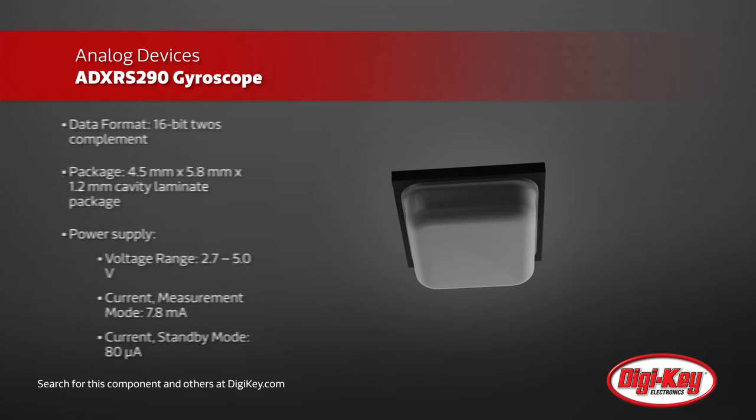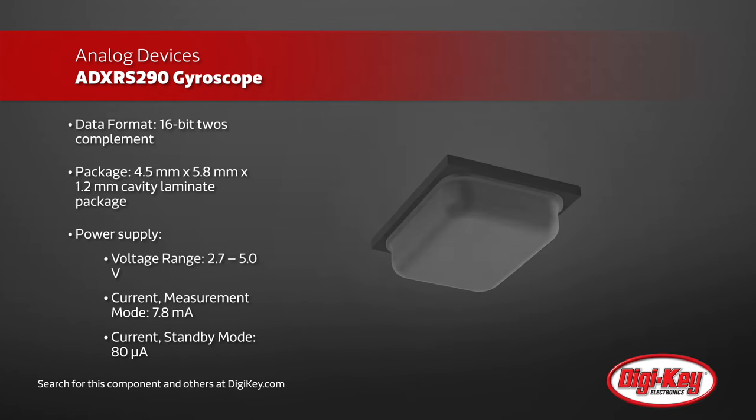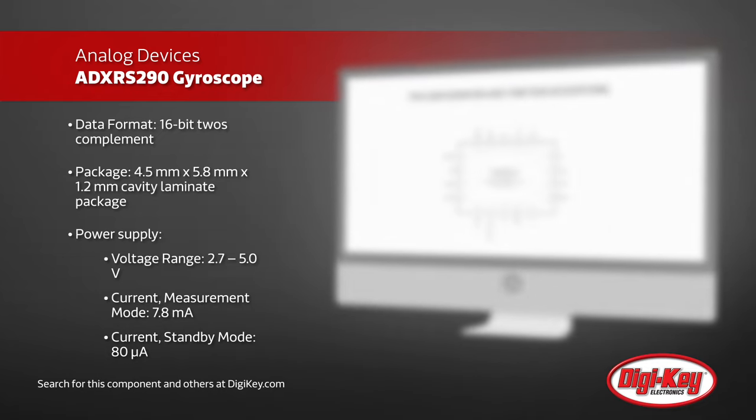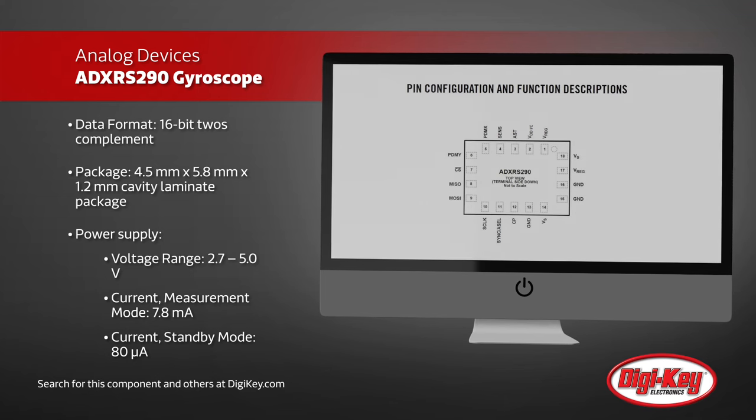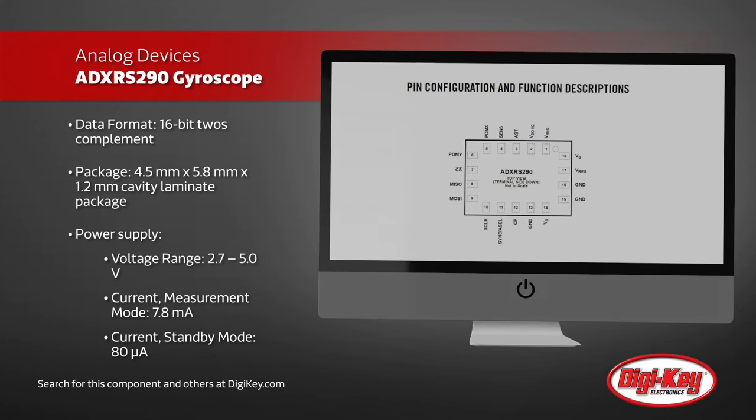For wearables and other power-sensitive applications, standby mode consumes only 80 microamps and can be quickly brought to measurement mode in under 100 milliseconds, providing the host with high-performance angular rate measurement data as needed, while also conserving power.